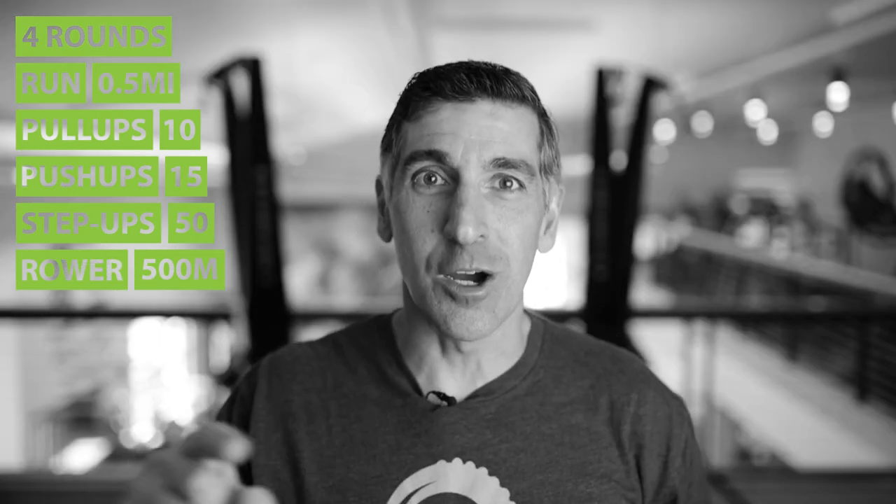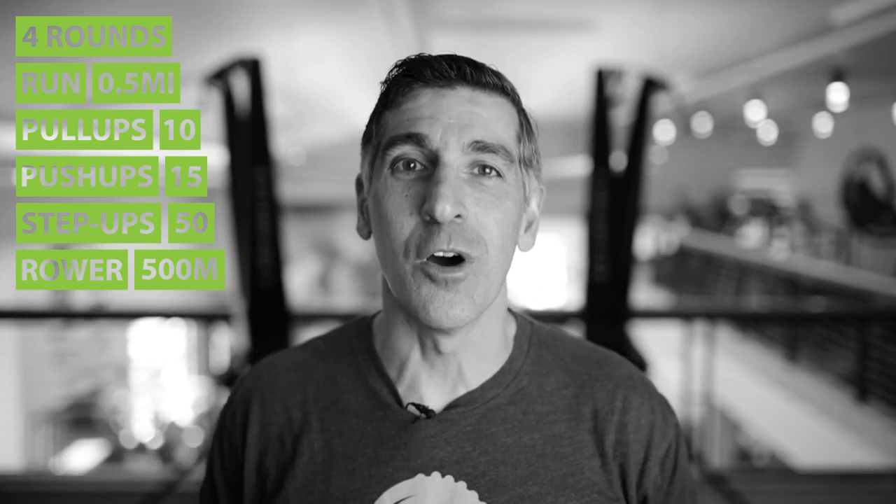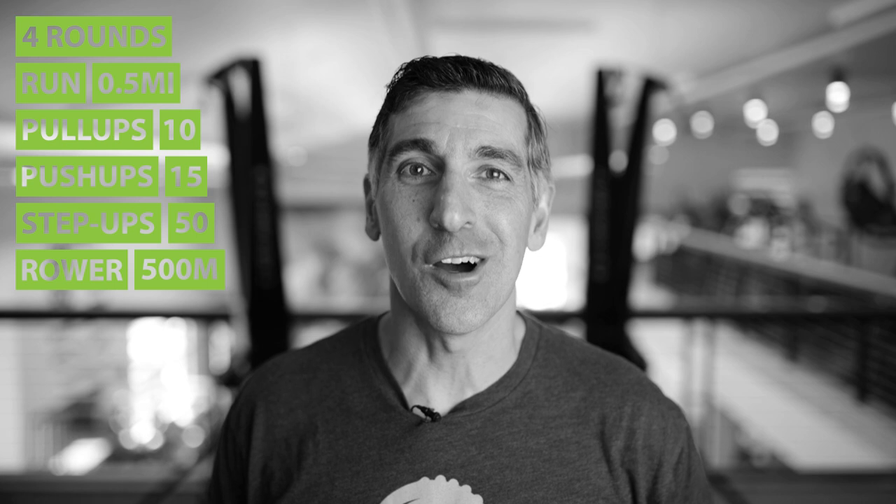You're going to blow it out, get done with those, get back on the row machine, finish it with a five hundred meter row, and you're done for the day. That's the Also Brook. Have a great workout, Mountain Toughers. We'll see you tomorrow.